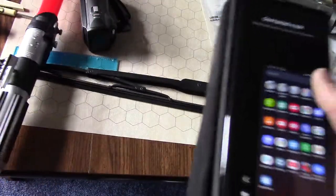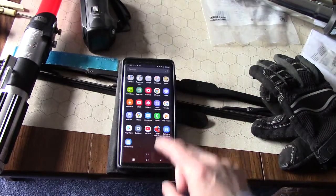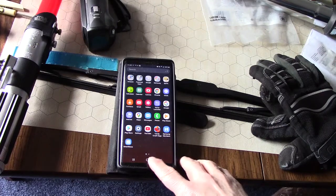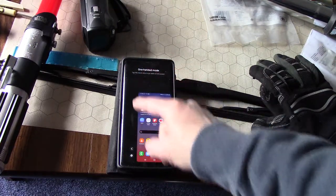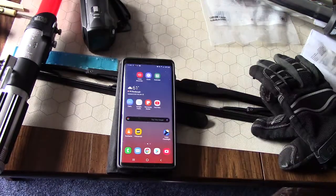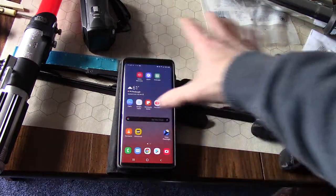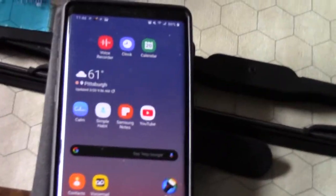Here's how I did it. There is a way to set it up so that if you hit your home button twice, you can go into what's called one-handed mode. And if you tap back on any part of the black area of the screen, you go back to full screen mode. It's actually fairly simple — let me show you.